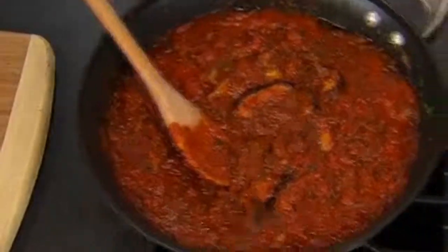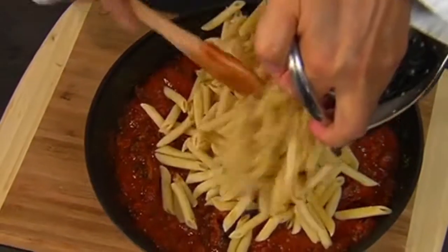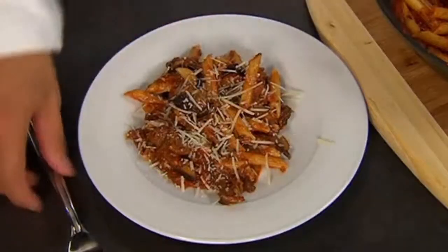Our sauce is ready. I'm going to remove it from the heat and grab our nice penne. Now I'm going to blend it in with the sauce, and sprinkle it with some parmesan cheese.